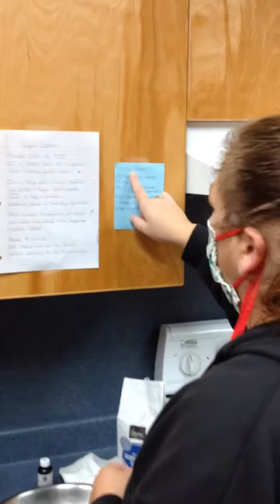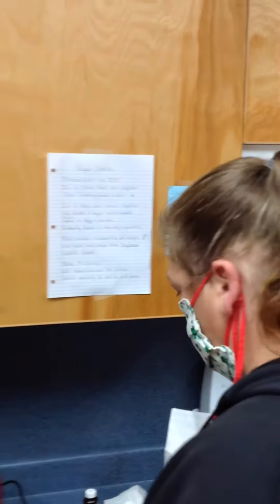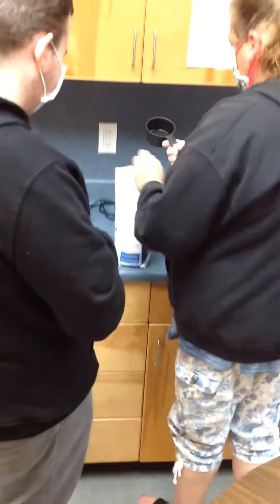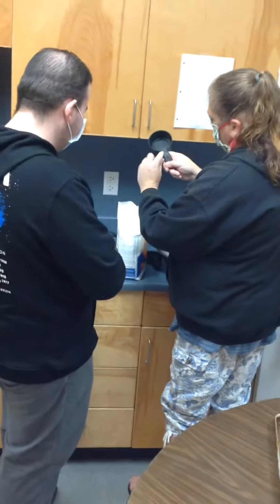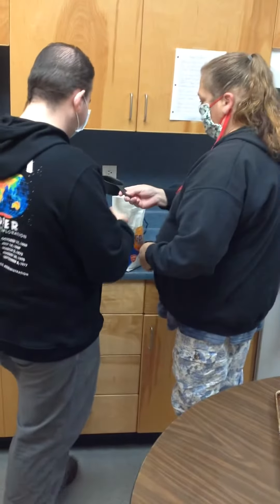Right here it says we need 2 and 1/4 cups of flour. I love how Jennifer wrote all the instructions out so Ben can read them and follow them. This is a 1-cup measure — you can't see it very well, but it does say 1 cup right there. So I need 2 scoops of flour.